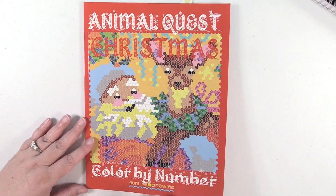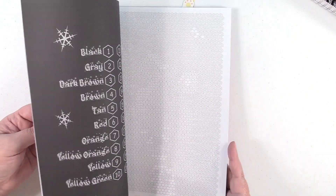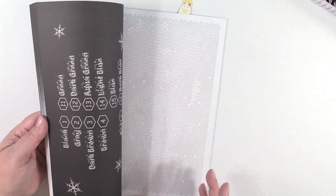Another fun book — The Animal Quest Christmas Color by Numbers. You just get all these little shapes. Some of the books have different shapes like triangles, squares, things like that. But that's another fun book, all Christmas related.